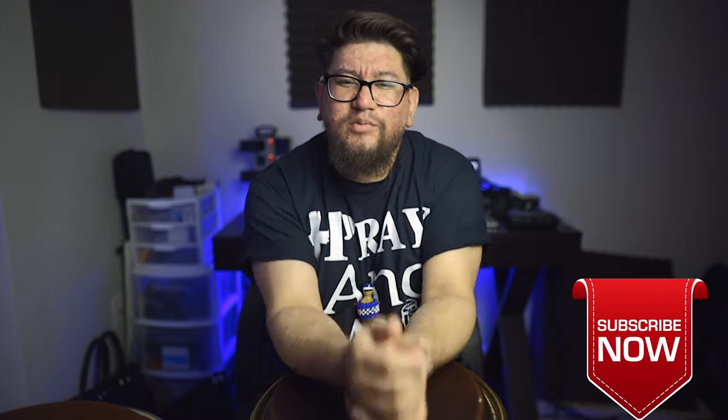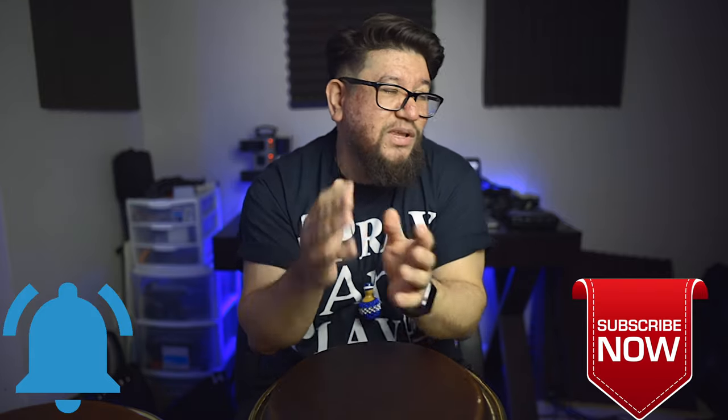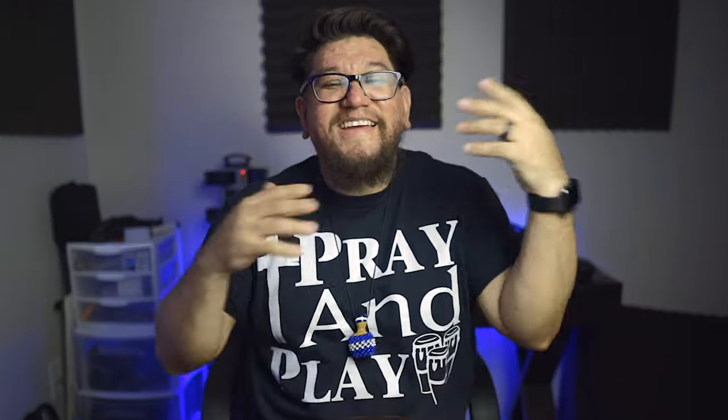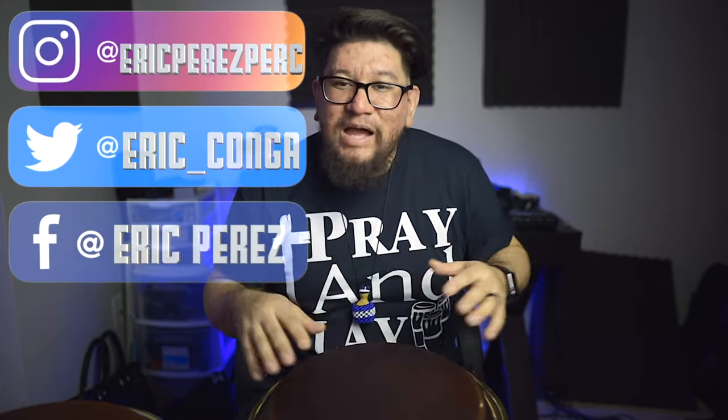Welcome to Percussion Life, my name is Eric Perez. Some of you already know that, but just want to say thank you for taking the time to watch this video. If you haven't subscribed already, hit that subscribe button, hit the notification button to find out whenever I upload. I normally upload once or twice a week, and there are normally things that you request. To all my day ones, thank you so much for all the love and support.